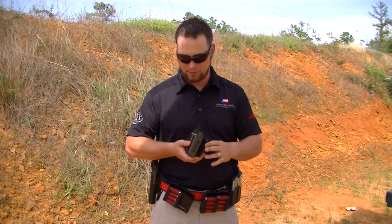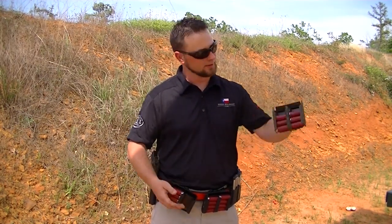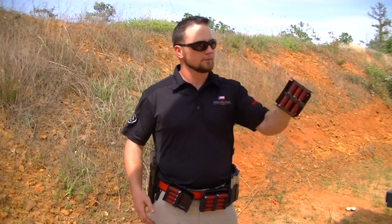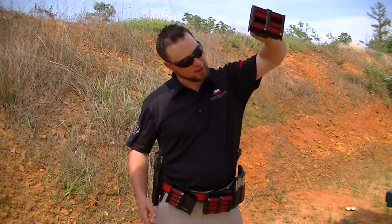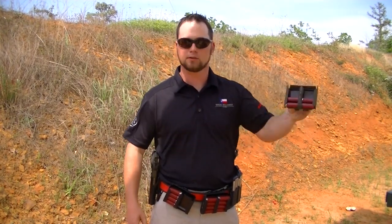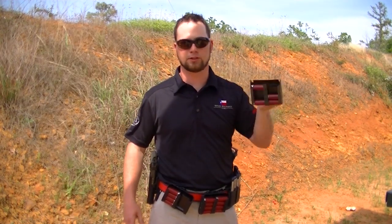One thing you see with three gunners is a lot of times they'll load two shells and then when it's time to move, they'll start running and start losing shells. But with these caddies you can run a long way and not be losing shells — sideways, upside down, take a tumble, you've still got all your shells. Even taking out two, it's got four shells in there. No issues.